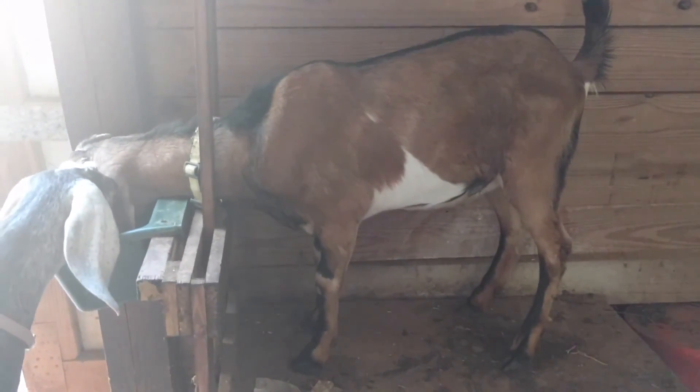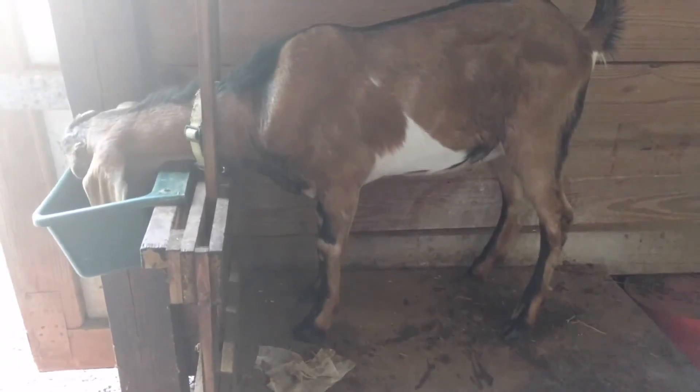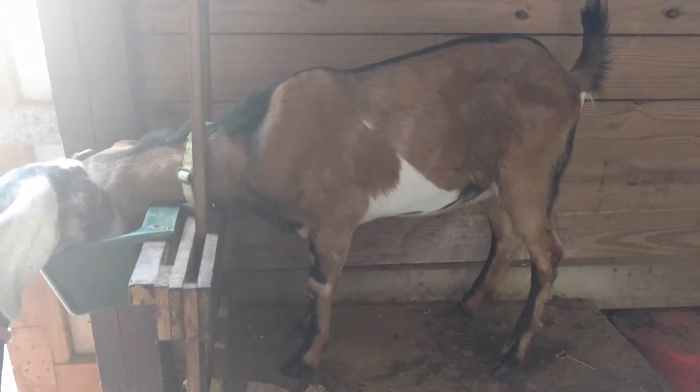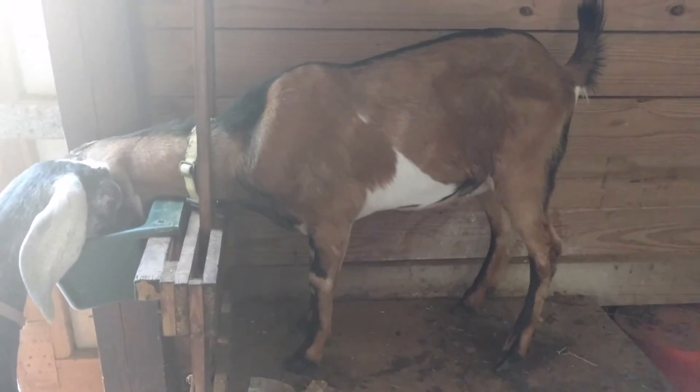Now I'm on to the boys, and I'm also trimming hooves, so we're doing some hoof maintenance. It's important that boys can be locked into the milk stand for this reason. If you're starting out with goats and you have a couple of young bucks, get them up on that milk stand and teach them that it's a good, happy experience with some food — they love it.